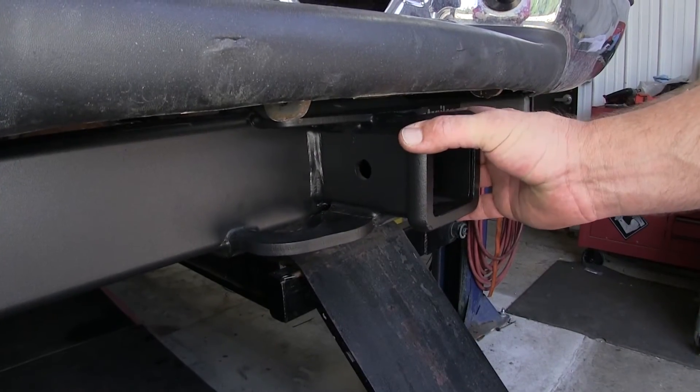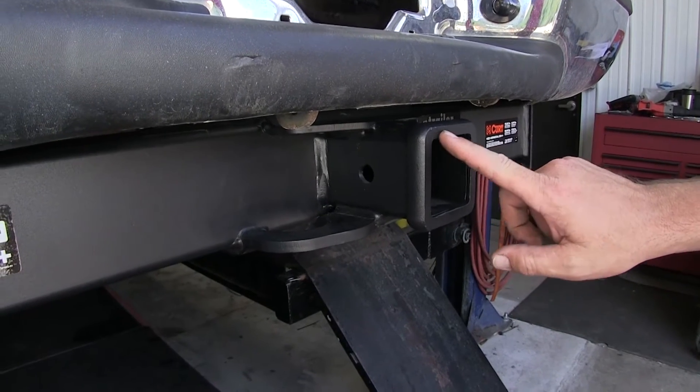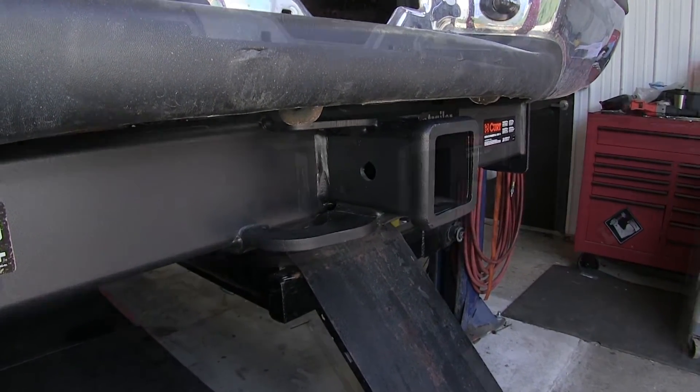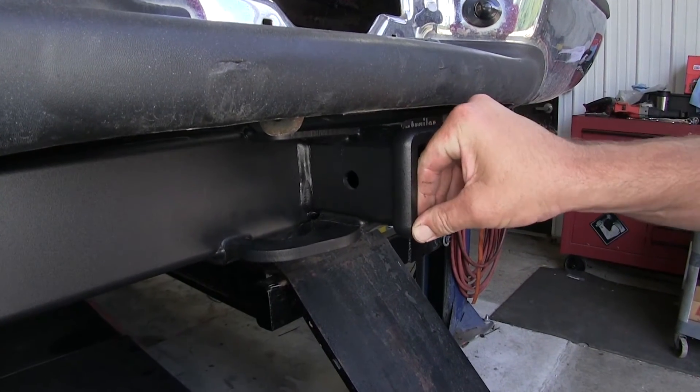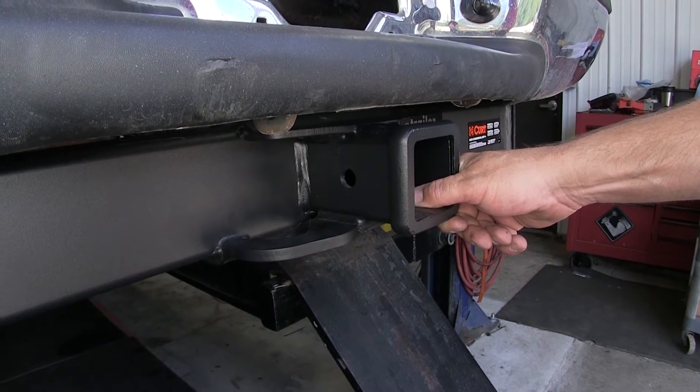Here we have a 5/8 inch pin hole that goes all the way through our Class 5 2.5 inch by 2.5 inch receiver tube. This hitch is capable of up to 2,700 pounds of tongue weight and a 20,000 pound tow capacity.